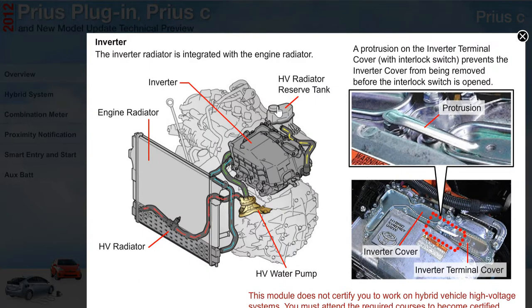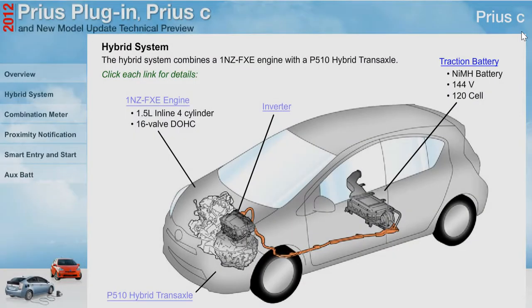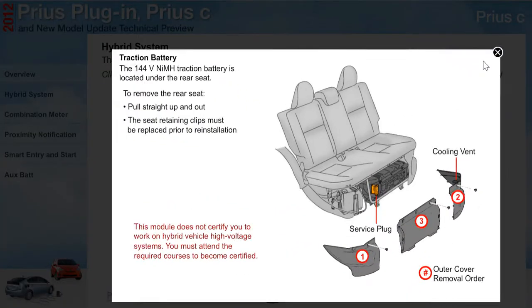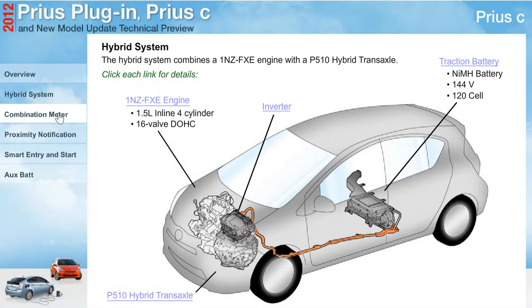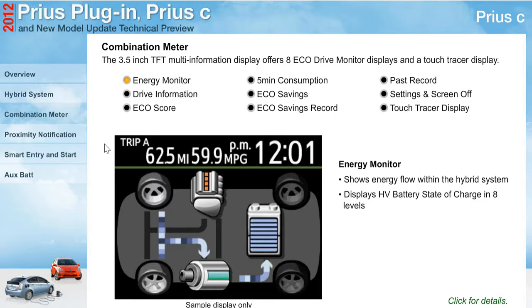The inverter radiator is integrated with the engine radiator. The 144-volt nickel metal hydride traction battery is located under the rear seat area. A 3.5-inch TFT multi-information display offers 8 eco-drive monitor displays and a touch tracer display.